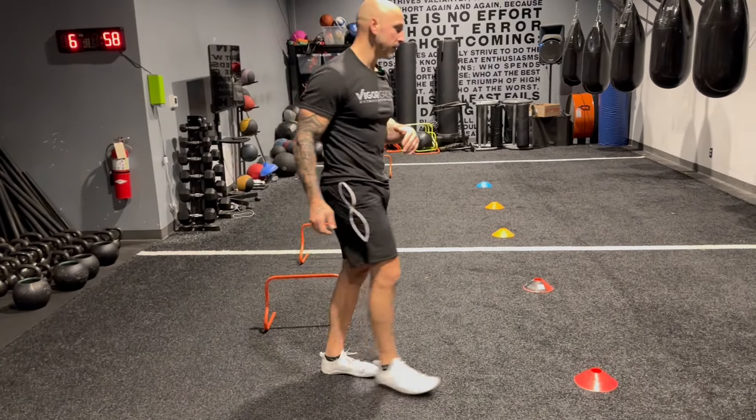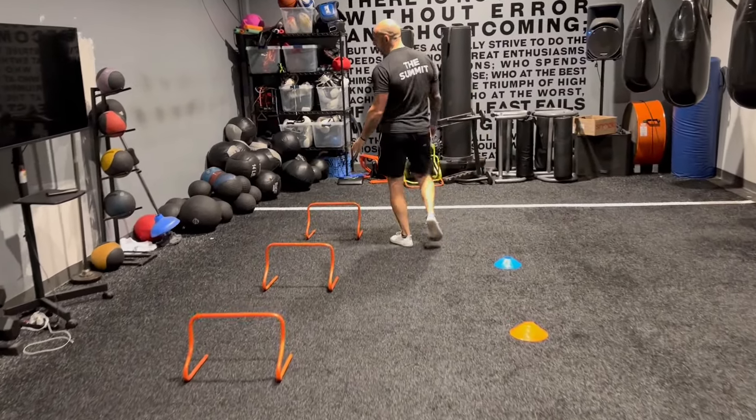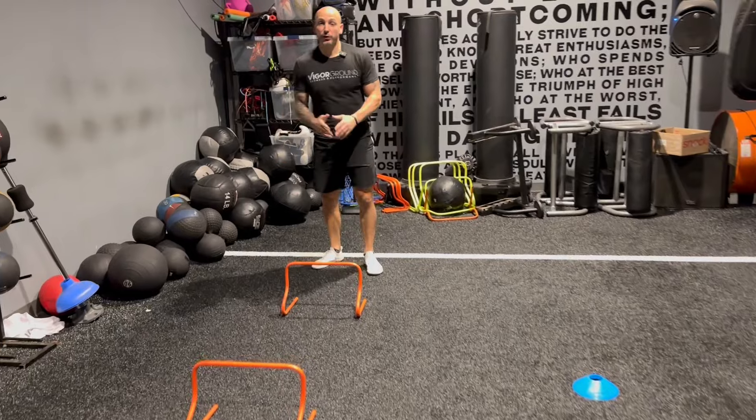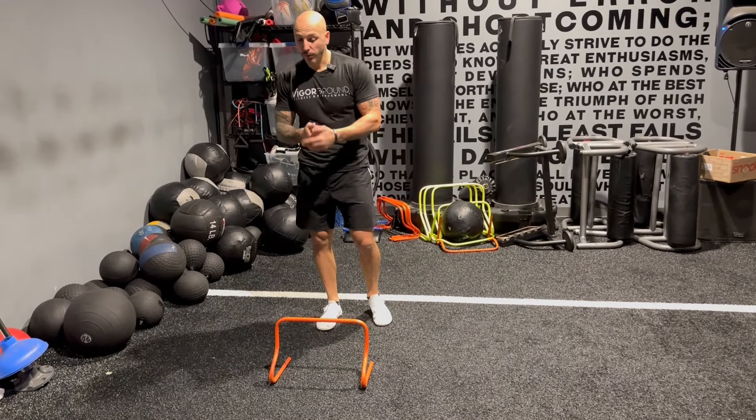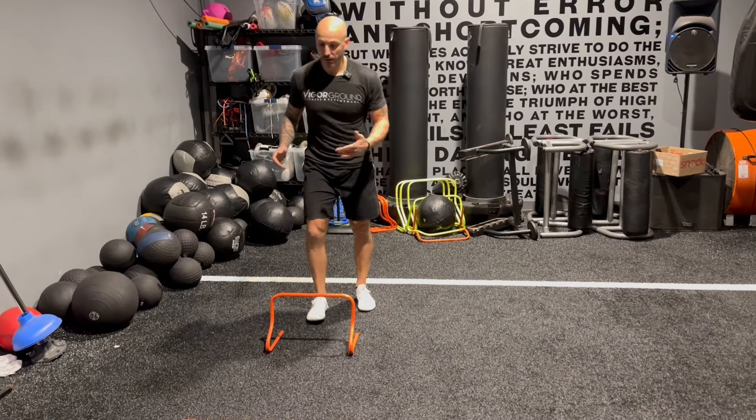The point is — I'm going to do this one again — we can stick the landing and reset before the hurdle. So there's no rush there. The rush, where we've got to get twitchy, is once we jump over the hurdle: out and back.